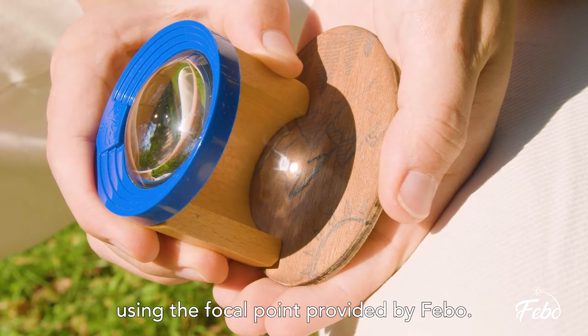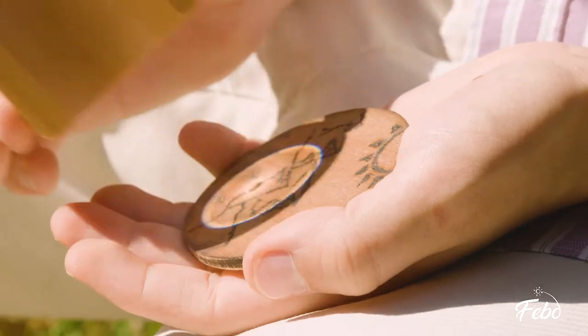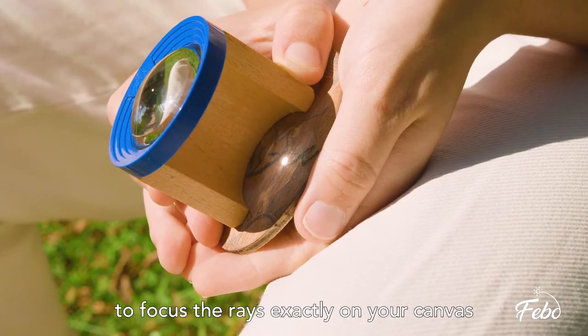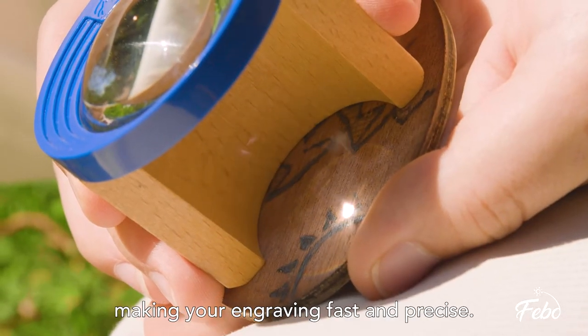Easily follow the lines of your sketch using the focal point provided by Fable. Fable's magnifying lens is precisely calibrated to focus the rays on your canvas, making your engraving fast and precise.